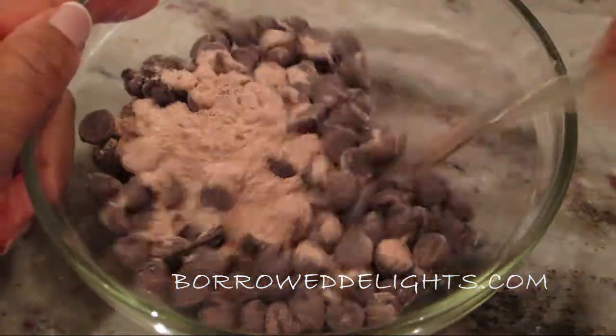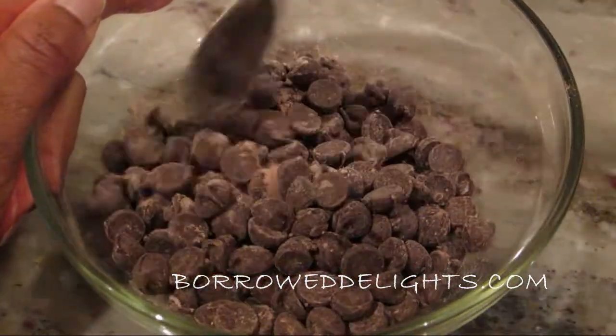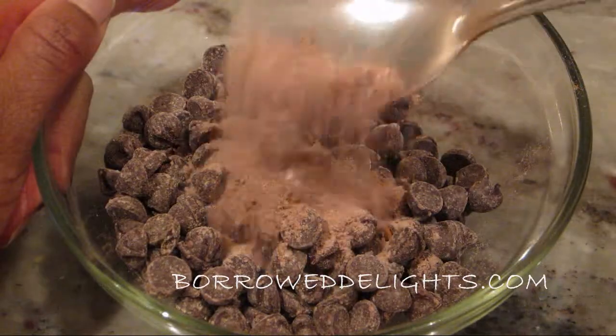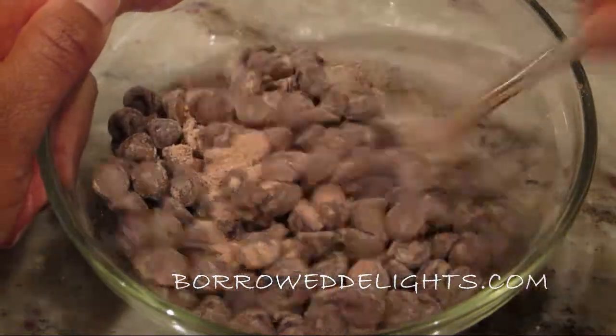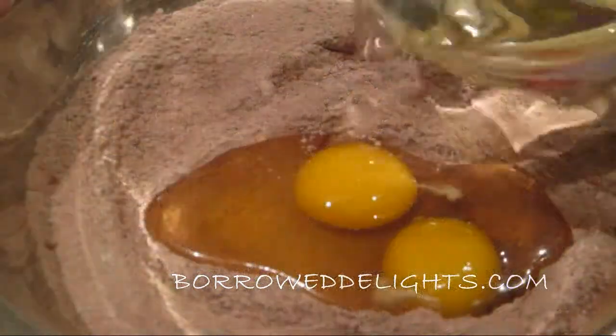I have here my chocolate chips and I'm just going to toss them with about 1-2 tablespoons of my flour mixture. I just do this to prevent the chocolate chips from sinking to the bottom of the chocolate zucchini bread as it bakes.